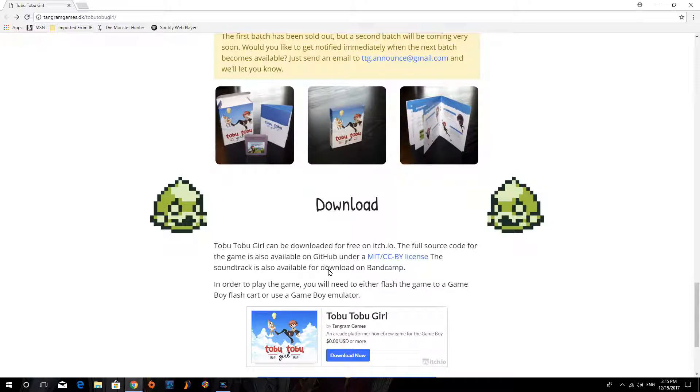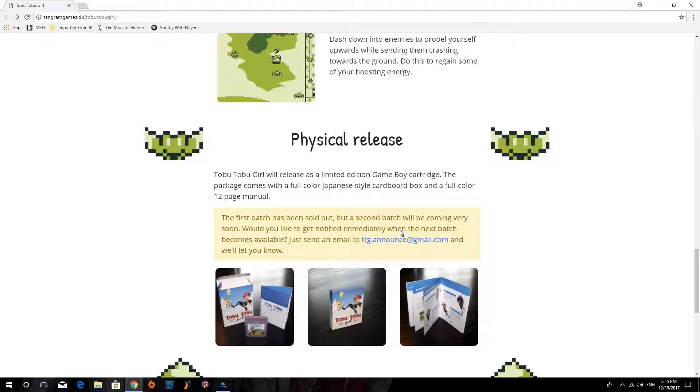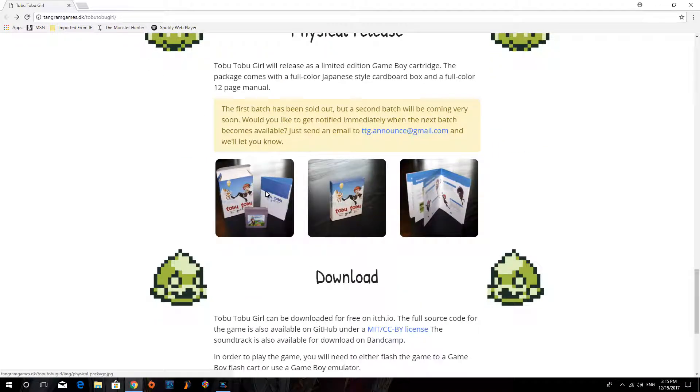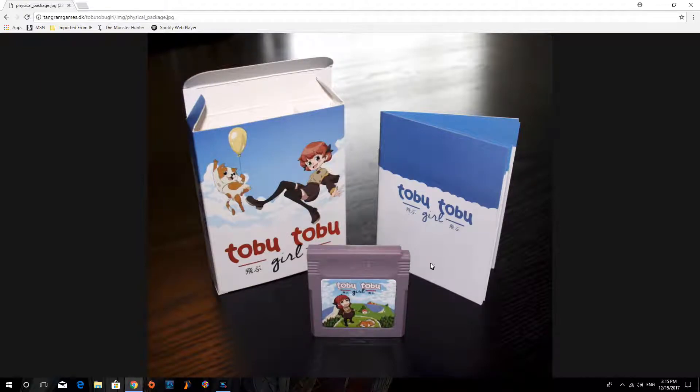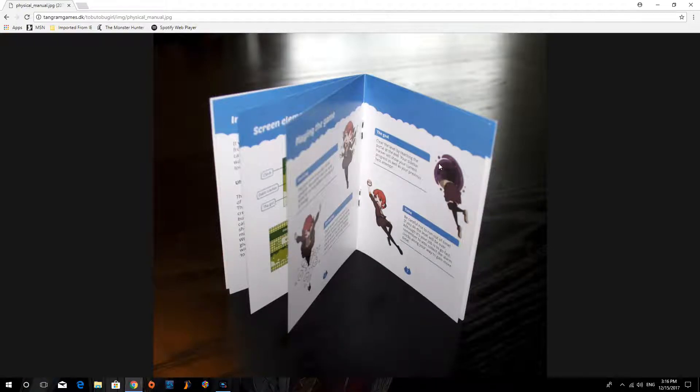There's a physical copy you can get now, though they ran out of the first batch — it sold out. This was released on December 3rd and they're planning a second batch coming soon. If you want to be notified when it becomes available, you can send them an email via the link on the page. Look at the box art — it's based off of Japanese box art style. Everything comes with a manual, a sticker, and a game card, and it all looks pretty cool.